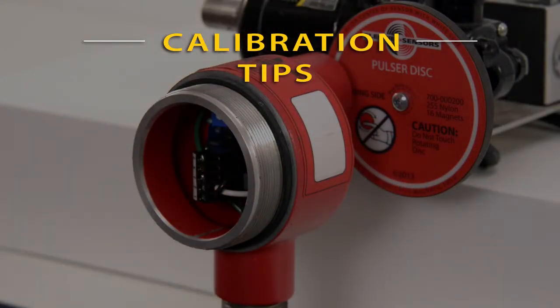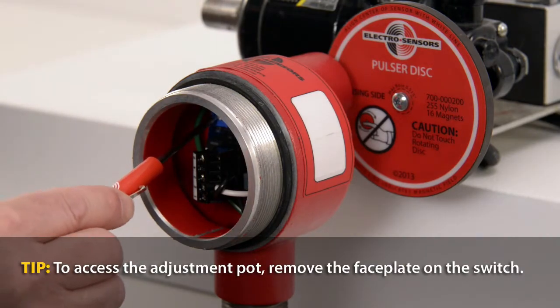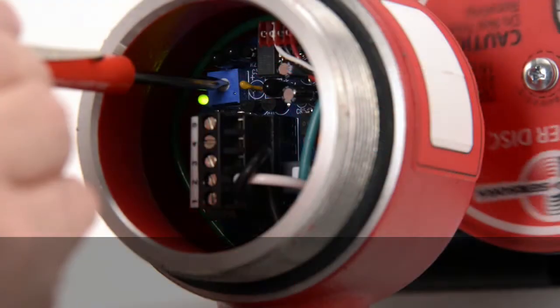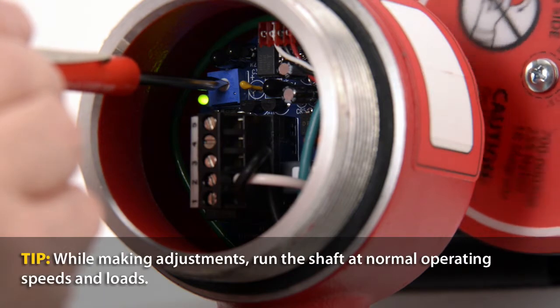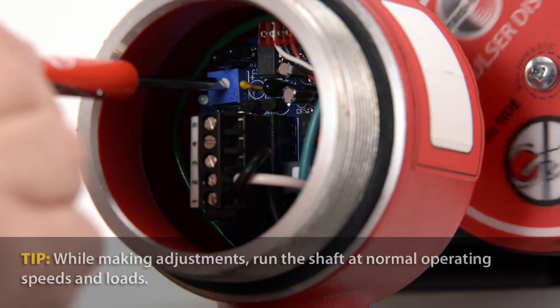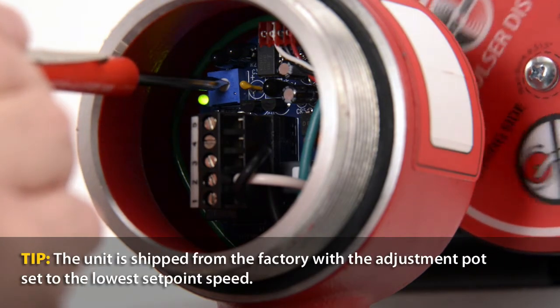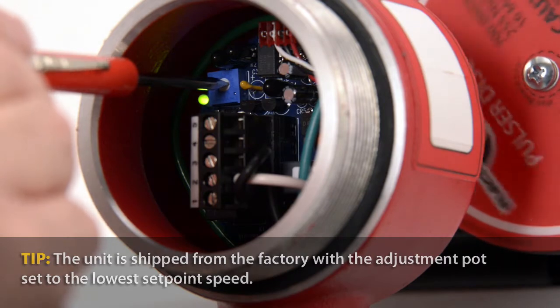Calibrating the speed switch is as easy as adjusting a set point with a small screwdriver. To calibrate, slowly turn the adjustment potentiometer clockwise until the green LED indicator goes dark, then back off one quarter turn counterclockwise just until the indicator comes back on.